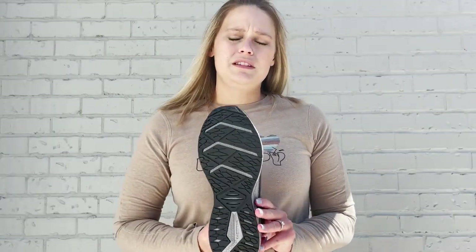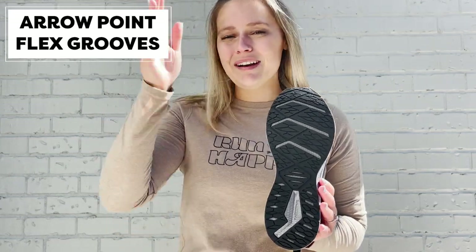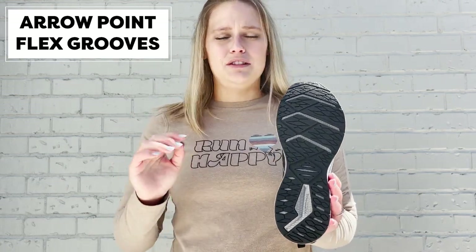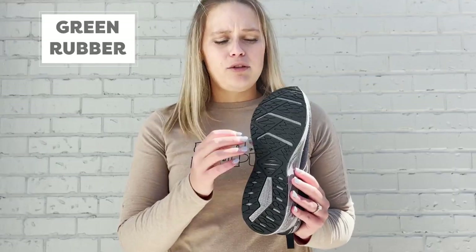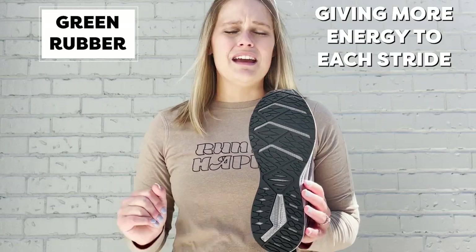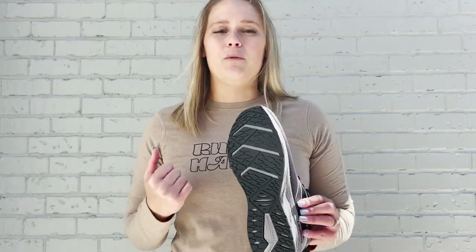We also still included those arrow point flex grooves in the bottom to send more energy forward — it's why the arrows are going forward. It's going to make that heel-to-toe transition feel more effortless and give more spring back into that toe off. That green rubber at the bottom is also our most responsive rubber and does the exact same thing. All we're trying to do with this shoe is energize you up — that's why it's in the energized category.